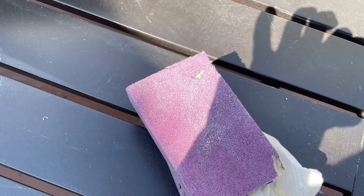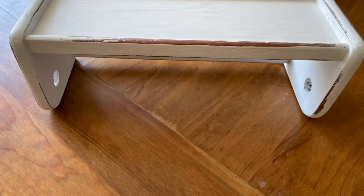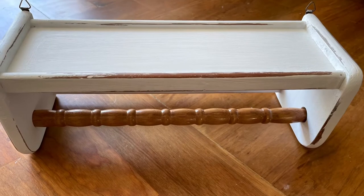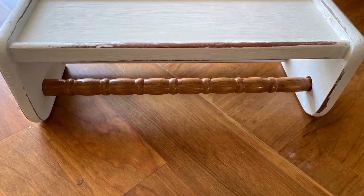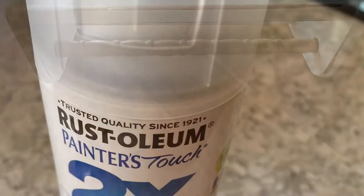After that was dry, I took my sanding block and this time I wet-sanded it. I like sometimes to have a little more paint pulled off, especially if it's been thoroughly dry. And I wanted to use this gorgeous spindle that I had as a towel rack, and I thought the color combination just came out really good.